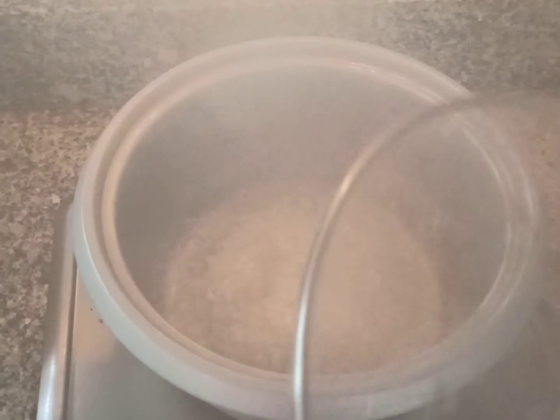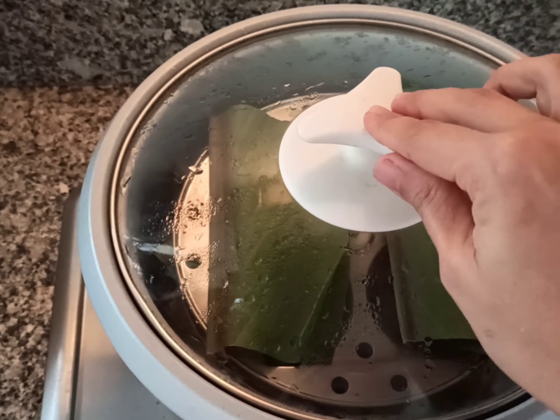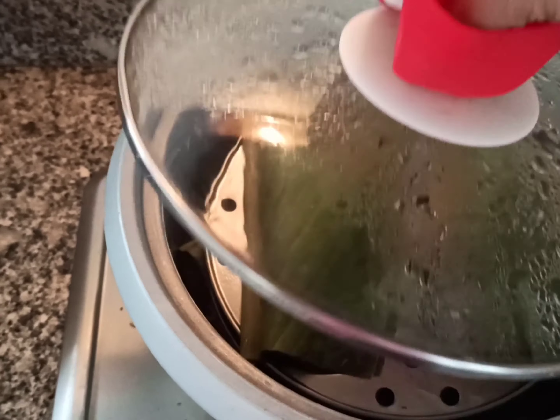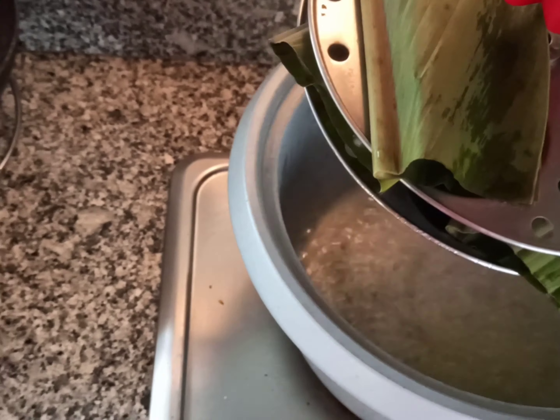The water is boiling in the steamer. Place the turmeric leaf parcels in it and steam for 20 minutes. After 20 minutes the patores are steamed and ready to be served.